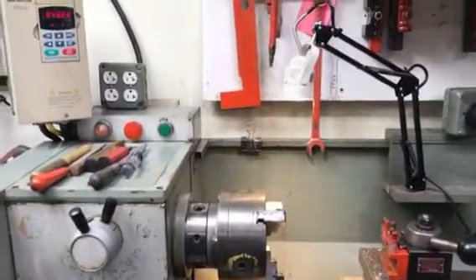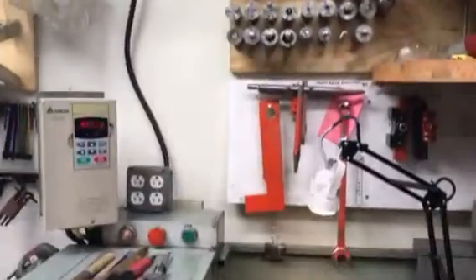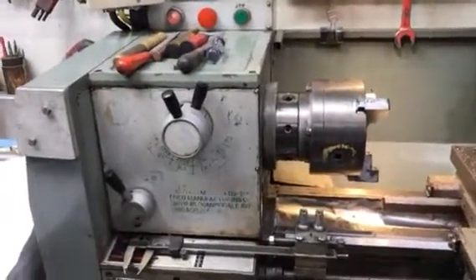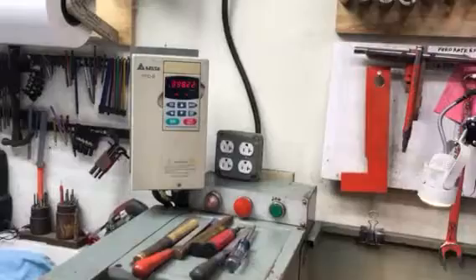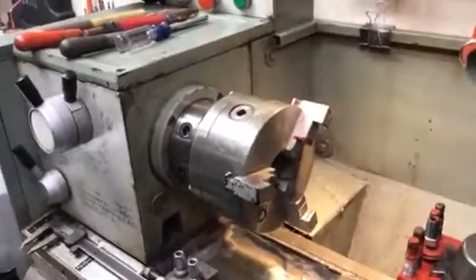This video shows the installation of a braking resistor on my lathe. It is a five horsepower three phase motor and I have a Delta variable frequency drive that I installed some years ago and I never did put the braking resistor on. So here is an example of how the braking resistor works.